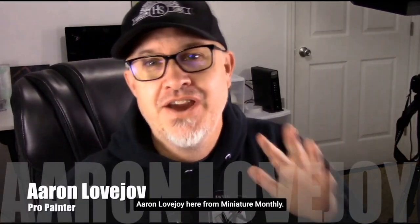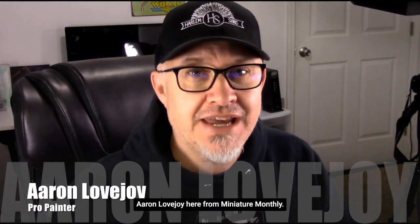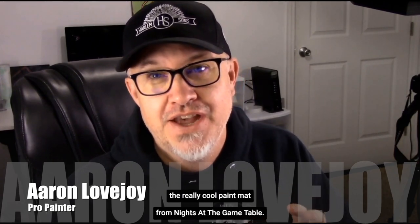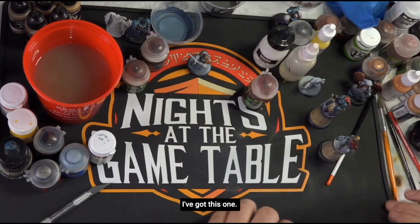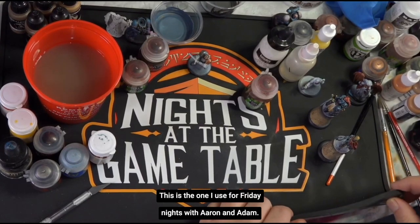Aaron Lovejoy here from Miniature Monthly, and today I wanted to talk about the really cool paint mat from Knights of the Game Table. I've got this one — this is the one I use for Friday nights with Aaron and Adam.